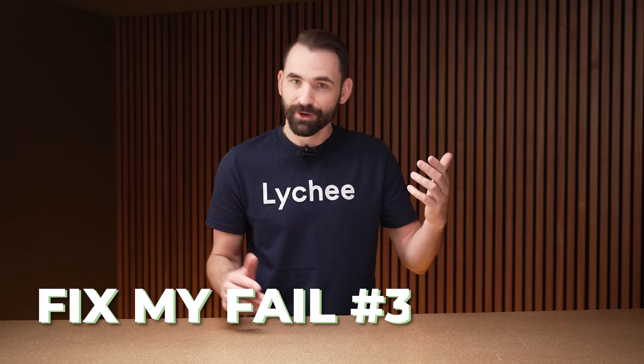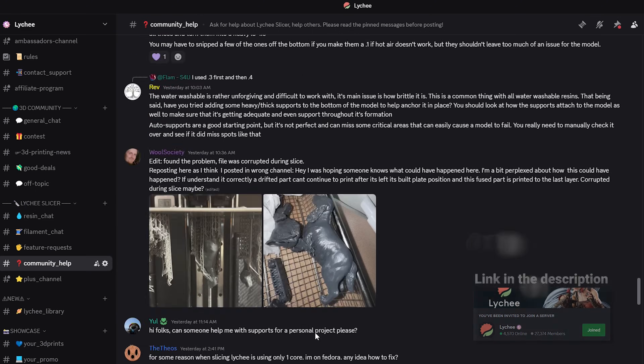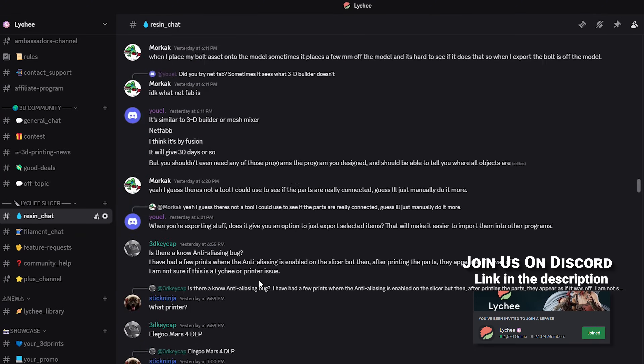Today's video is part three, or version three, where I just find some of your failures online, go through them and give my opinion about what I think is going on. Hopefully these types of videos really help everyone out to troubleshoot your own failures or failures of others within the community. And with that, let's get going.